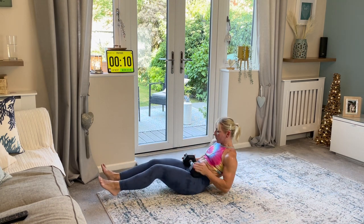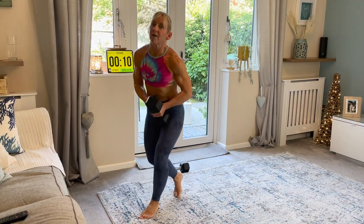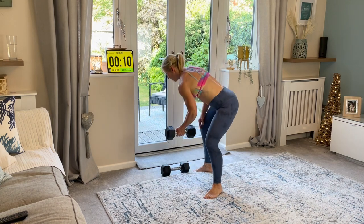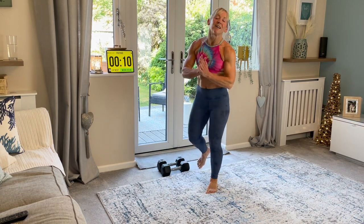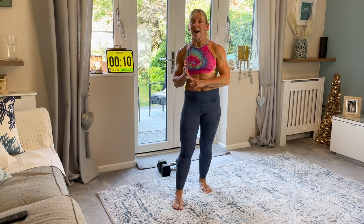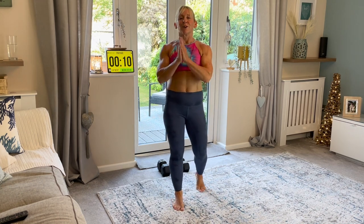Remember, you can do this without your weights. With the side lunge, we're going to do half of the timer on one side, and then we're going to change over. When it comes to time, we're going to work for 45 seconds, rest for 15, and keep going for three rounds. If you want to do one round, great. Two rounds, great. Three rounds, whatever you've got time for. Do not worry. Just keep moving as much as you can.